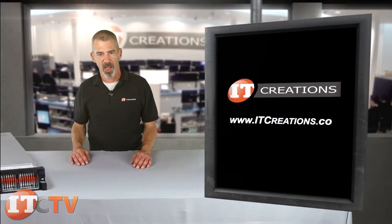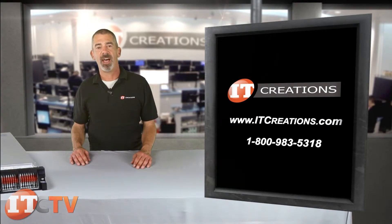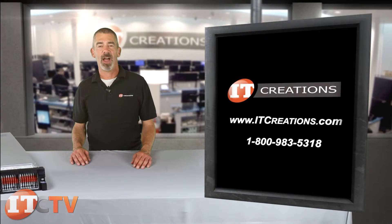That's our overview for the IBM System X3750 M4. For more information, feel free to visit us online at ITCreations.com or give us a call at 800-983-5318. I'm Chris Rodinas and we'll see you next time.